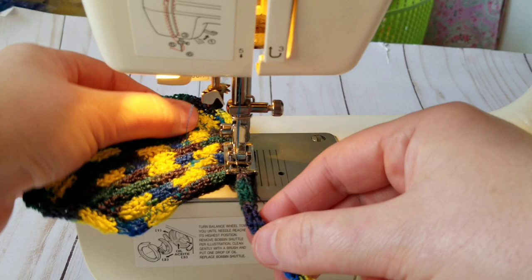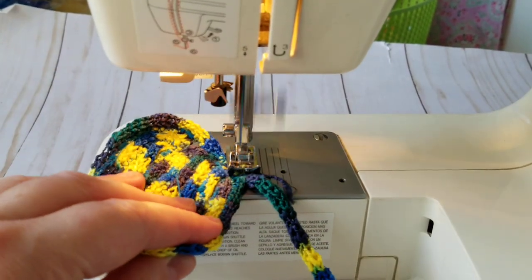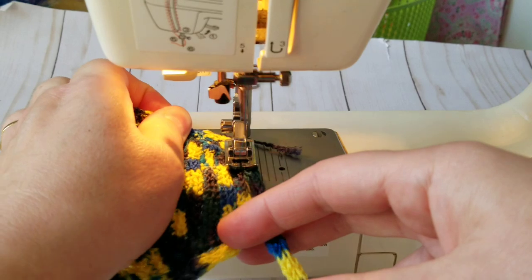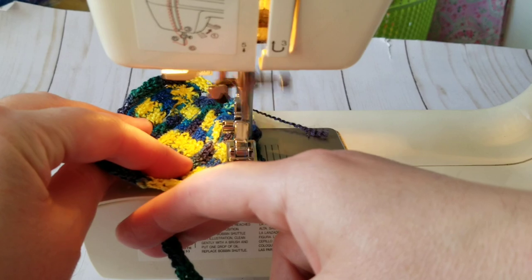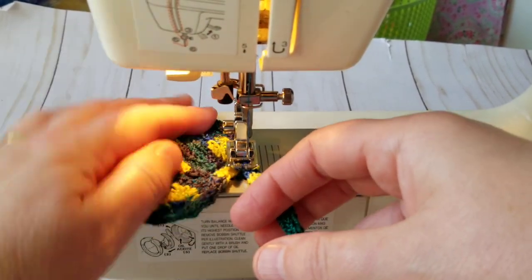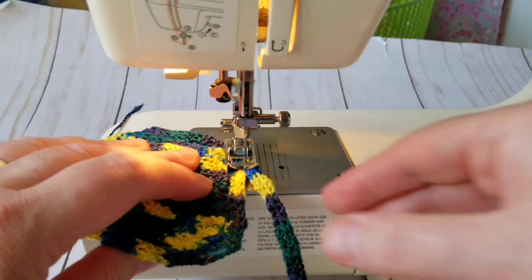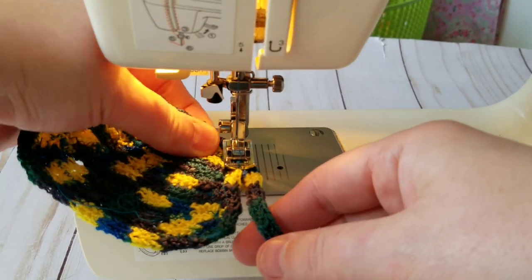Second time going around, backing up just to be on the safe side. It's going to be an odd shape, but...